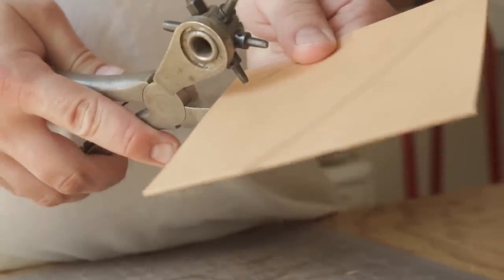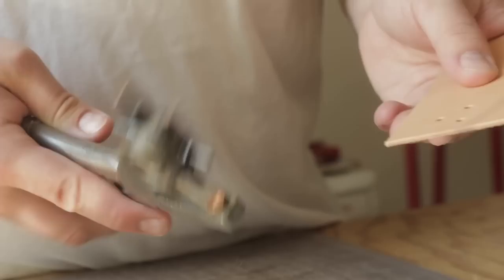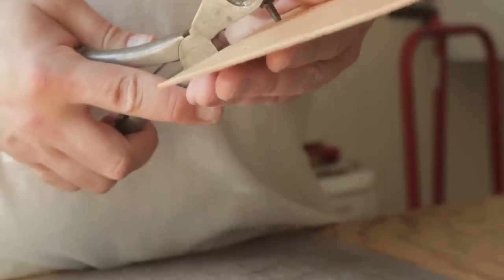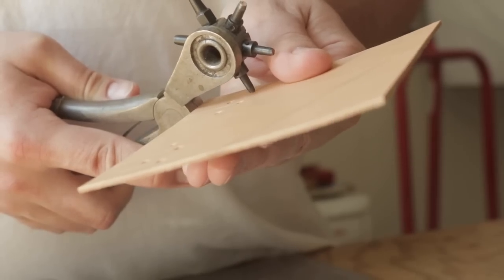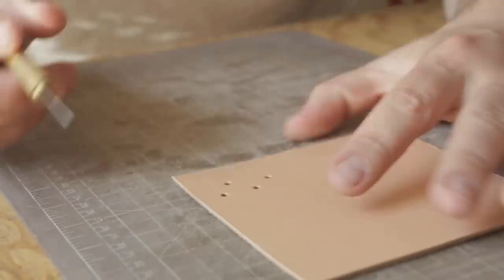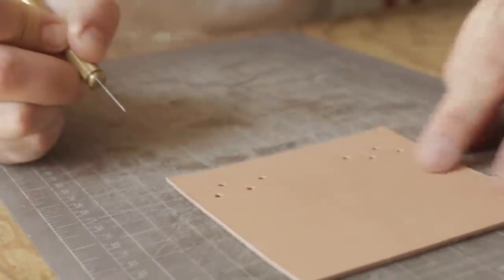So before I make any cuts, I'm going to make my hole punches, and I'm also going to punch for rivets which will be in the pattern. They're not in the pattern I'm using right now because I just haven't put them in yet, but in the pattern in the description the holes will all be there for you. So once we have all of our holes punched, I'm going to take my knife and use those holes as my starting position for my straight cuts — I'm going to go down like that on both sides.